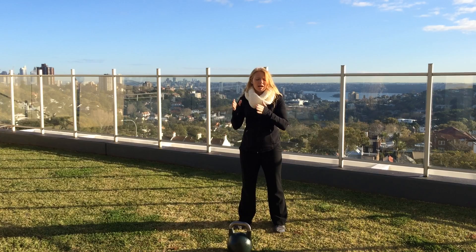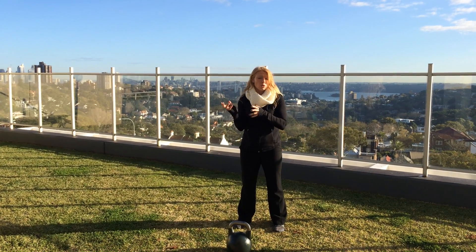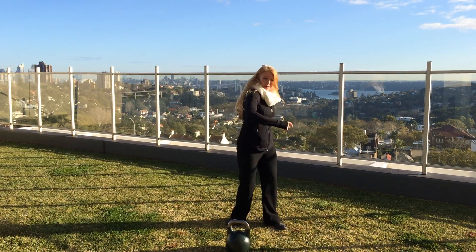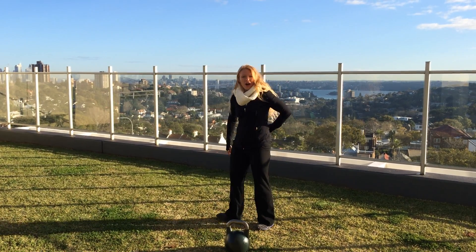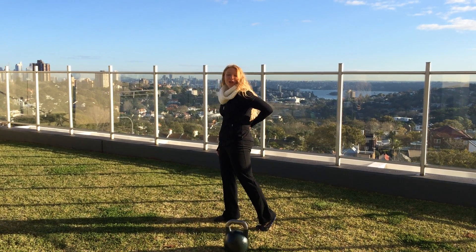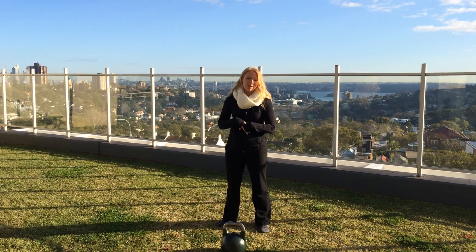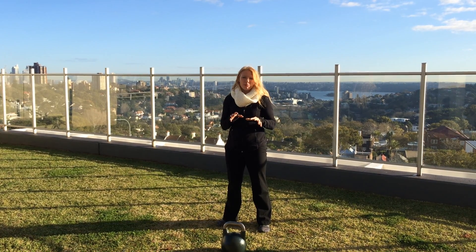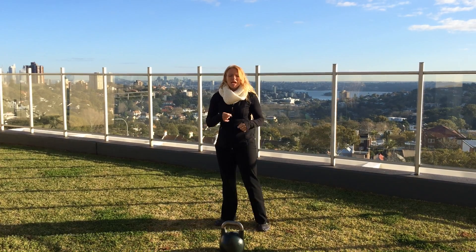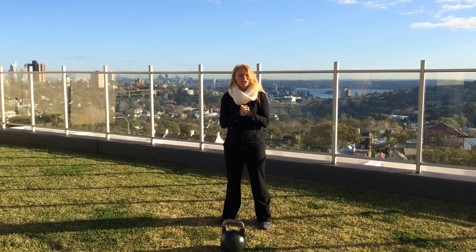You have something called the posterior oblique sling or dorsal sling. This is the lat, the muscle that's kind of in your armpit and towards the back, with the opposite butt cheek, and a little diamond of fascia in the back called the thoracolumbar fascia. That fascia is connected to all abdominal musculature — an absolutely incredible way for you to link up the arm to the opposite leg and be able to build a lot of tension and power.